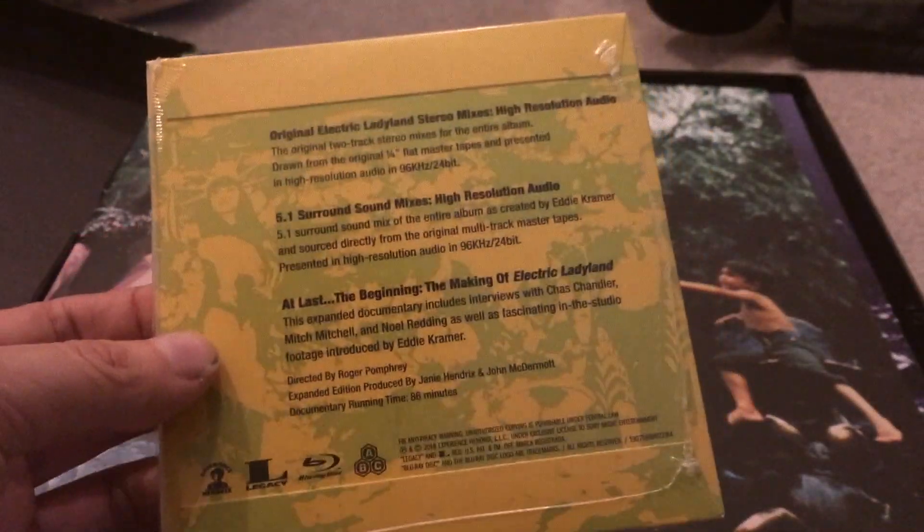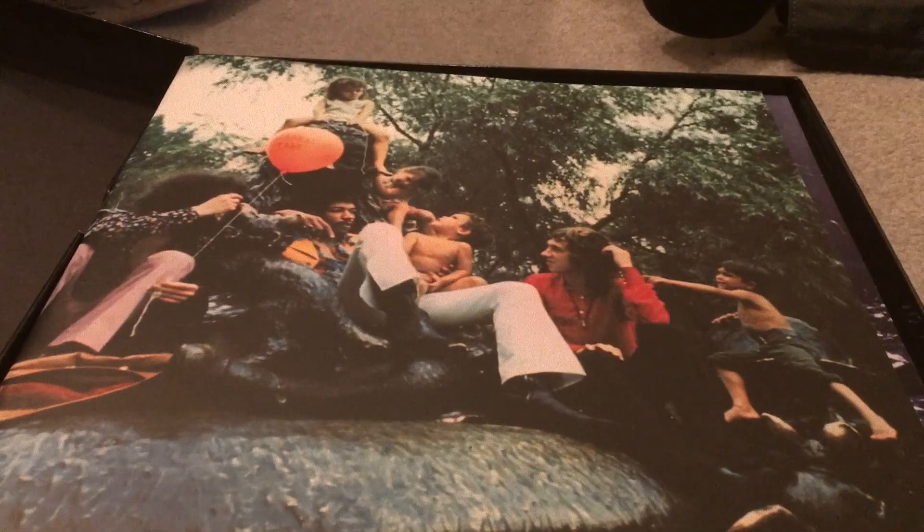It's newly remastered by Eddie Kramer, who was the original engineer for Jimi Hendrix. Jimi Hendrix is definitely one of my favorite musical artists — my inspiration for playing guitar from the beginning — so of course I had to get this deluxe edition.